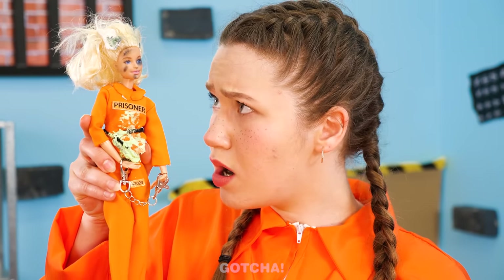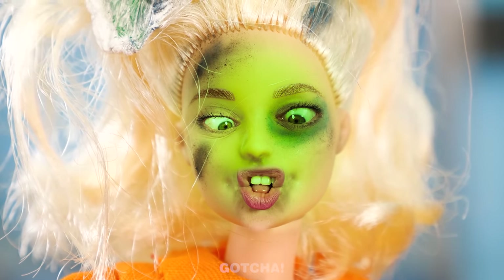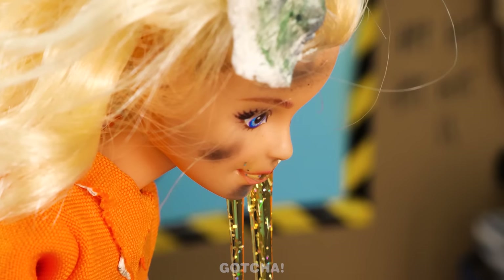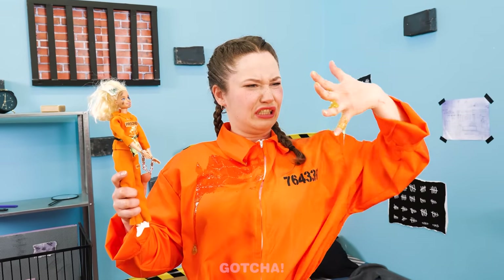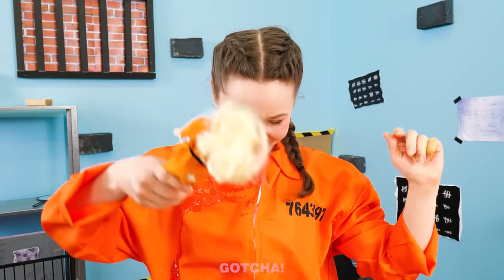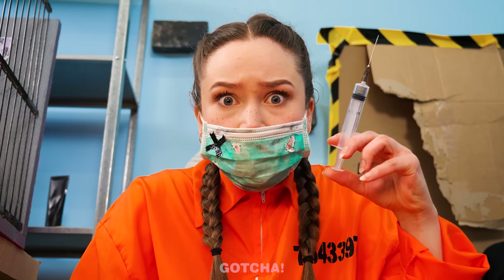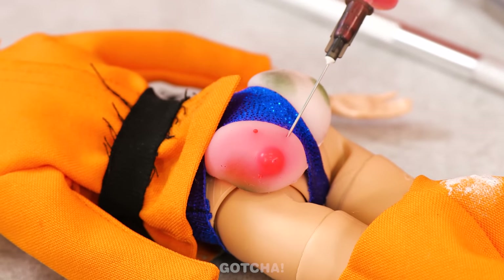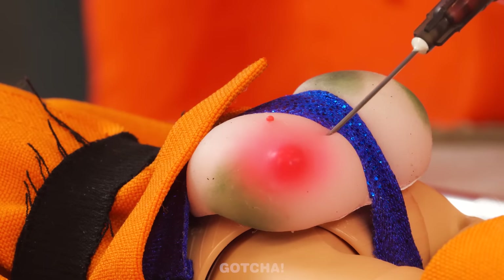Oh no! You're all messed up! Look at you! I'm nauseous! Yikes! All that being tossed around made Barbie puke! Ew! You're so gross! Don't worry! I'll give you a makeover! Let's begin! Oh my! So many pimples on her butt!